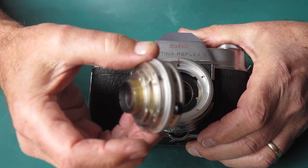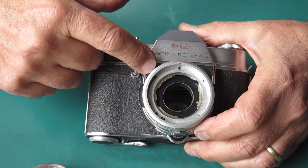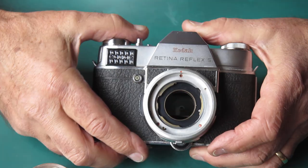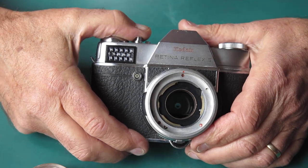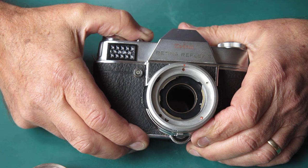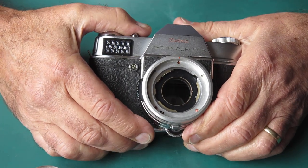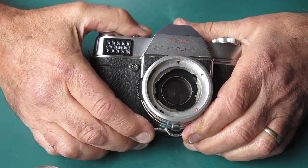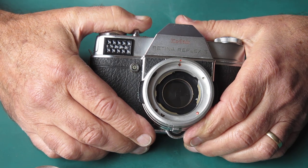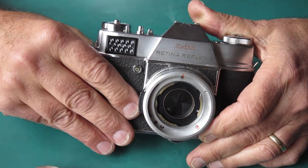It wouldn't cock correctly with the lens fitted. That's an indication that the shutter needs to be serviced. It may mean that it may have cocked had the adjustment been absolutely correct. Let's see if the shutter will go — this is on one second. That's pretty sluggish. You see the way that took a while to close the shutter blades? You shouldn't get a delay like that. It should be much more instantaneous. So the shutter certainly needs to be serviced — there's no doubt about that.